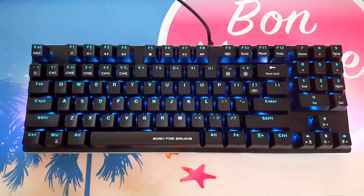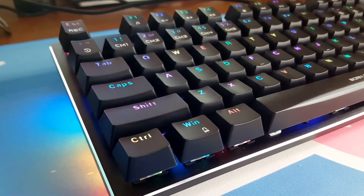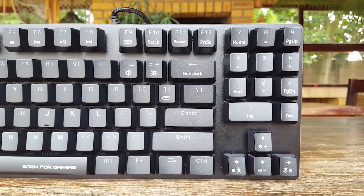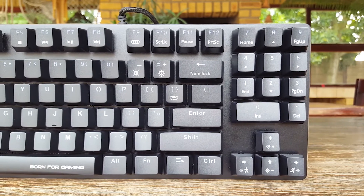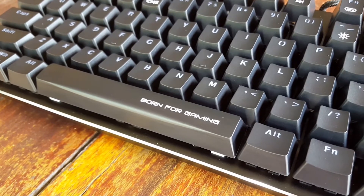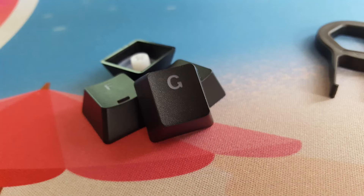I also really like this medium font, as it allows more backlighting through, but still looks elegant and professional. On a personal note, I'm not a huge fan of the FN icons, especially the ones on the arrow keys — I feel like the keyboard would look more professional without them. The 'Born For Gaming' branding on the Spacebar looks awesome though. We have double shot ABS keycaps with a thickness of 0.9mm.